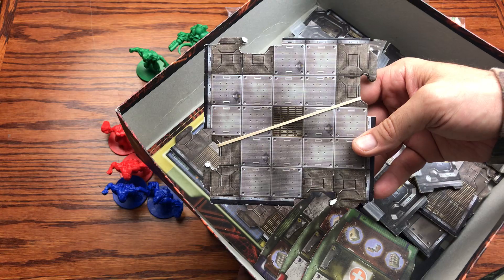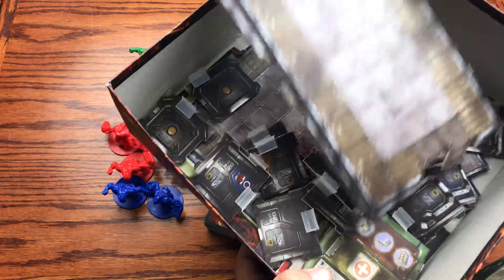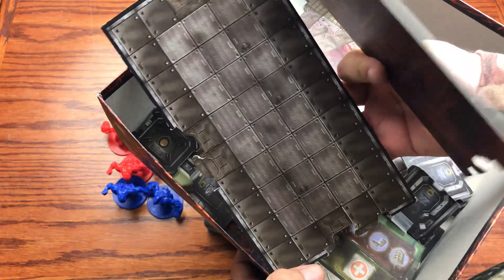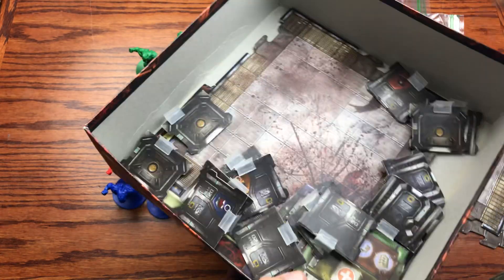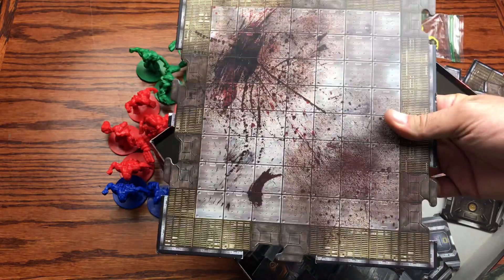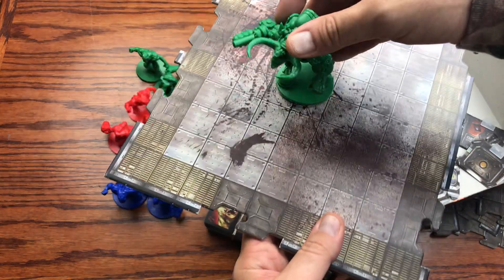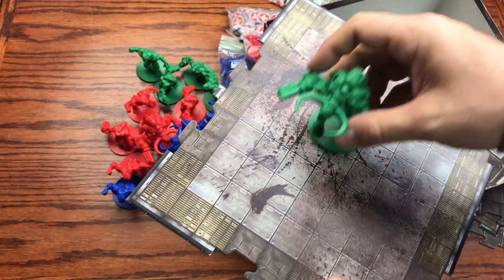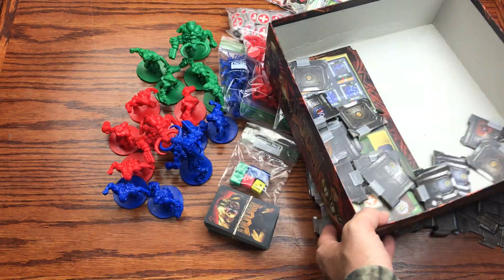Then we've got one of the main larger rooms — one of these large four-way square rooms where hallways peek into — and then the main larger rooms with one, two, or three entries. You also have a T-bar three-way larger room. And then we have the Cyberdemon room, which needs larger space because the Cyberdemon takes up four spaces on the board.